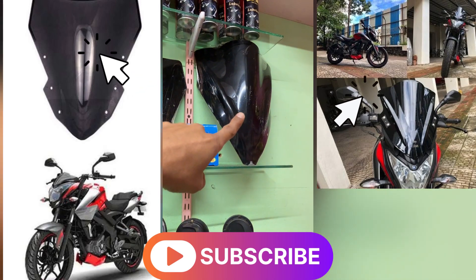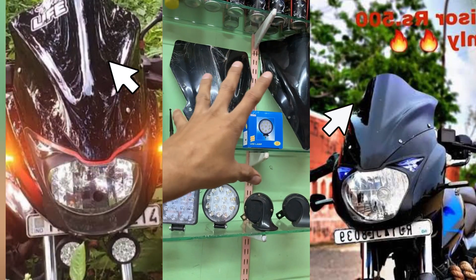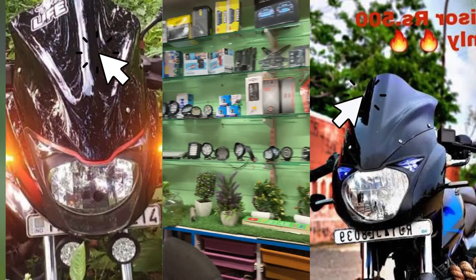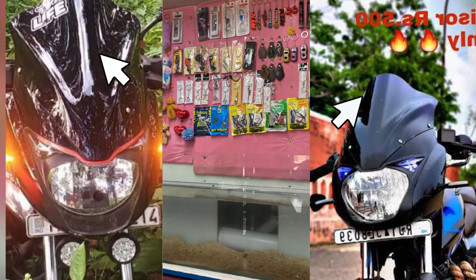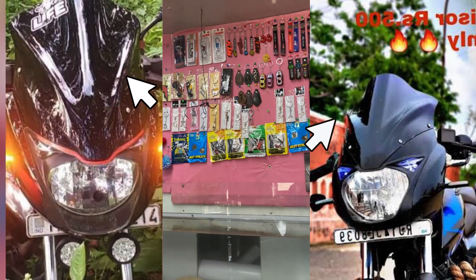This is the Pulsar 150, 125, 180 features. You can also visit the 7 Star LED shop so your friends can see their various items. You can also check those options in this video and I will show you the next video.